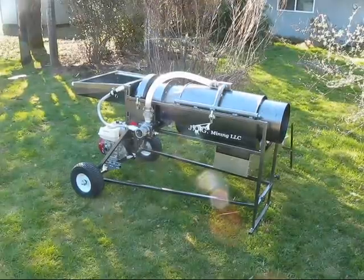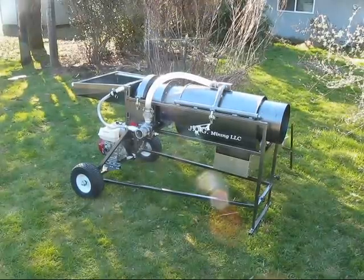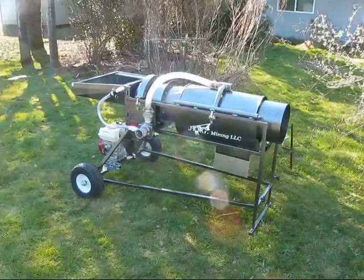Hey there everyone, this is Joel from JOG Mining. Just wanted to show you my latest machine with a few of the modifications that I've done.